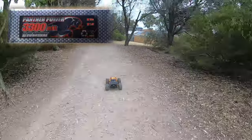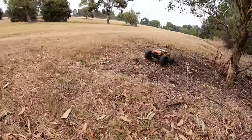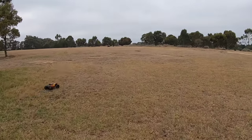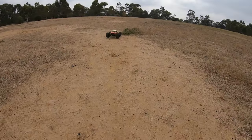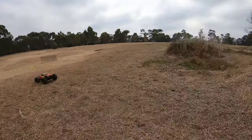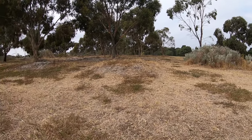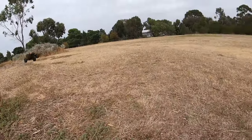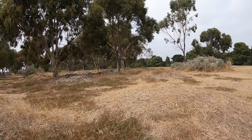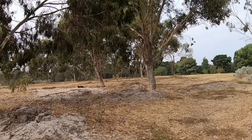Yeah, definitely getting a bit of cogging on 2S and it really lacks steering — I think that's just the way the steering assembly is set up. Can't wait to see it on 3S as long as those diffs survive. Oh well, it can do backflips even on 2S! I'm not liking the steering though, really not liking the steering.